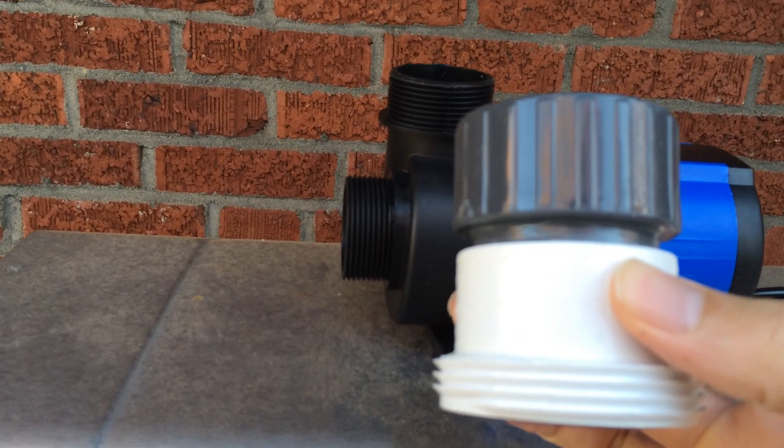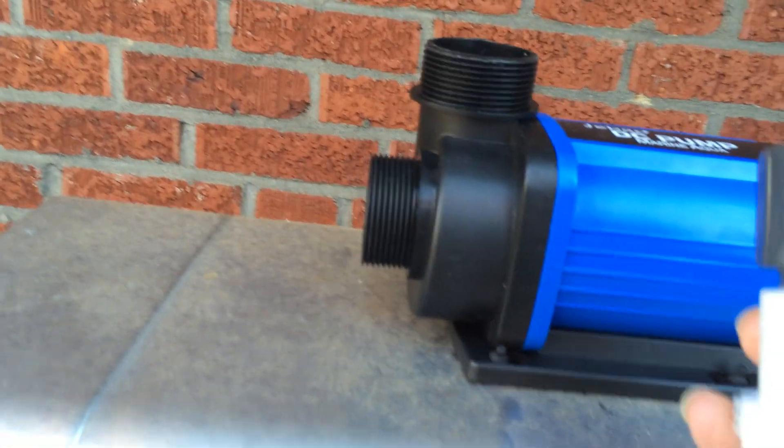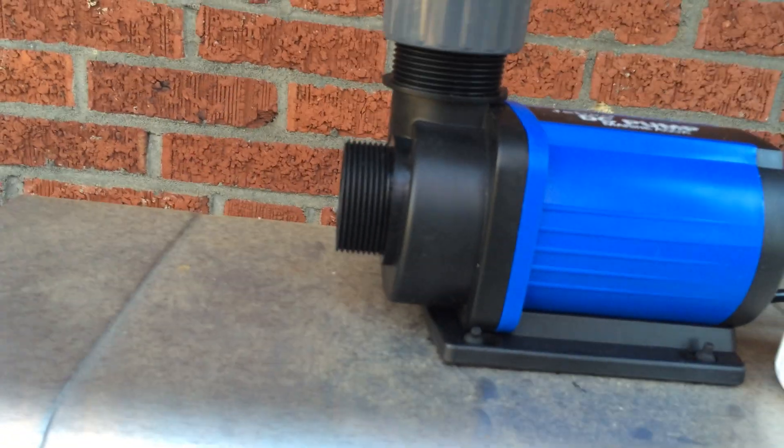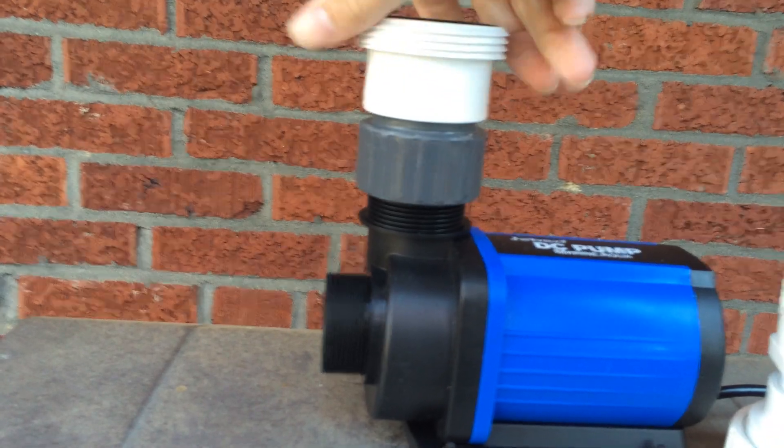I already have mine glued into a union, but I figured I should probably make a video for other people. Here's what happens when you screw a BSP, or British Standard Pipe Thread, onto the Jabao DC pump.